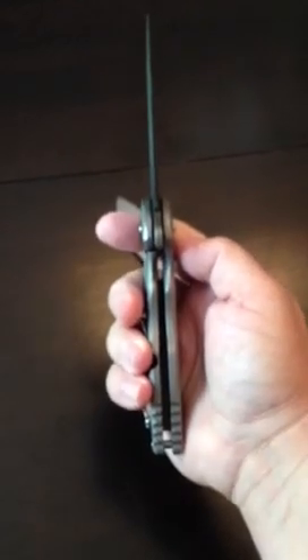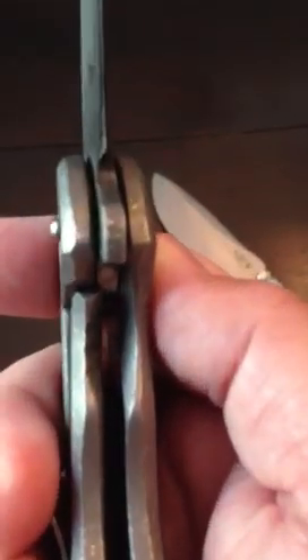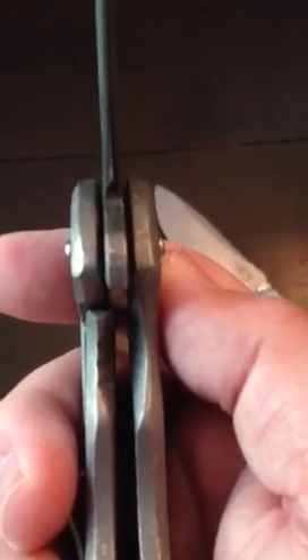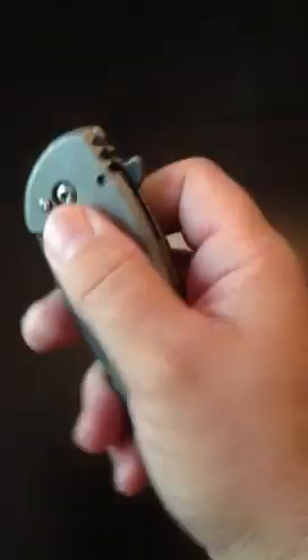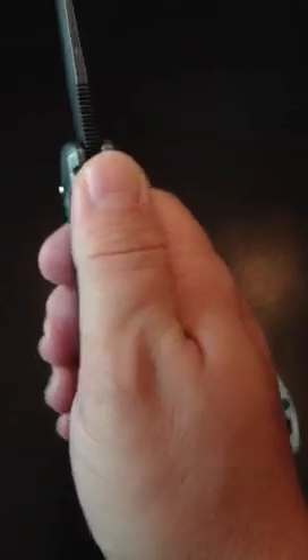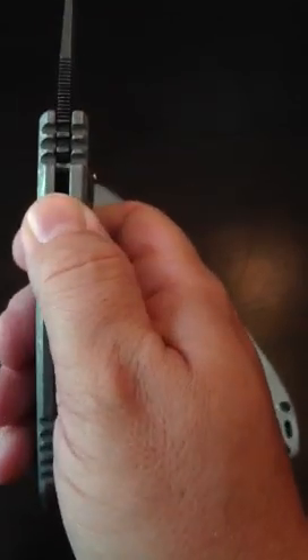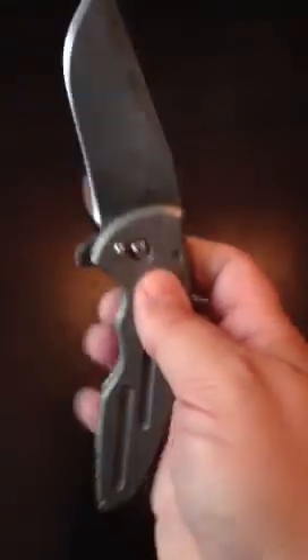Jake's knife is buttery smooth and lockup is solid. You can see how fast that action is. If I can get in here to show you — lockup is probably at about 36 to 40 percent, and it's a fairly decent early lockup that locks up solid. He put a 3/16 lock on it for me, so this lock stop back here is 3/16 thick — it's beefy.